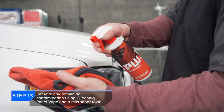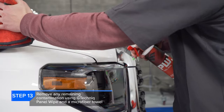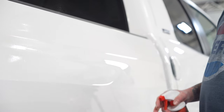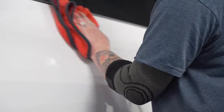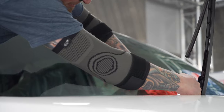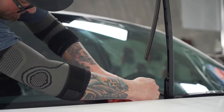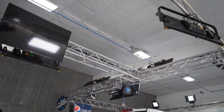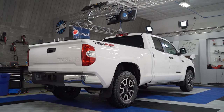From there, step 13 is using G-Technics Panel Wipe. We always recommend using whatever the coating manufacturer's panel wipe or paint prep is for their coating. Panel wipe, also known as True Serum, is also going to show us any swirls we may have missed or that were covered during the compounding process. So going through, we're using panel wipe on the glass and on the paint, but we're trying to avoid using it on any plastics. At this point we have a car that's ready for coating.